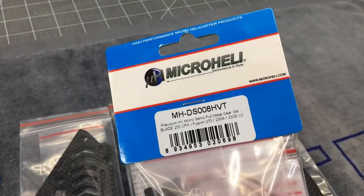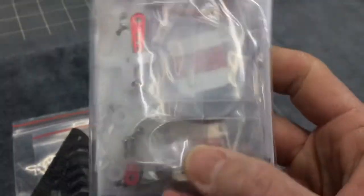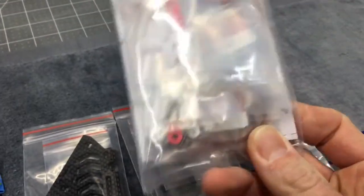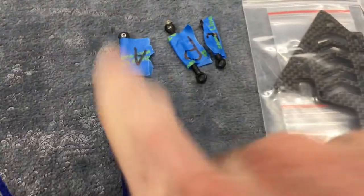The only thing you're going to need is your servos. I went ahead and got the Micro Heli DS-008 HVT servos — full metal case, metal gear servos. If you're just using your stock 3050s you won't need these, but if you wanted a nice upgrade they are great looking servos. That's something you will not need if you are using your stock servos.